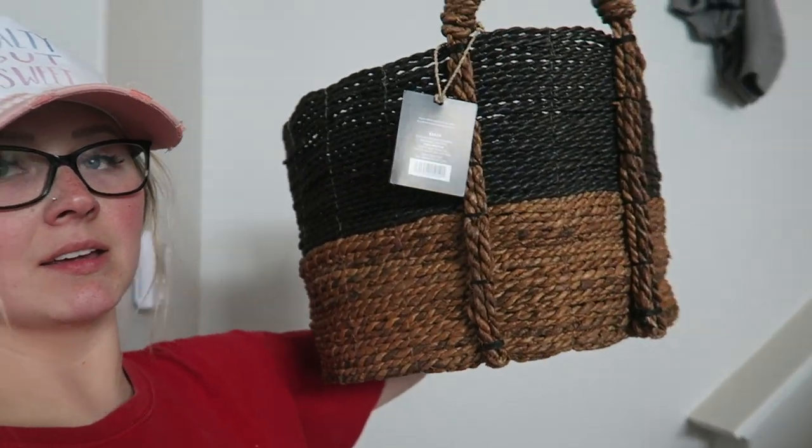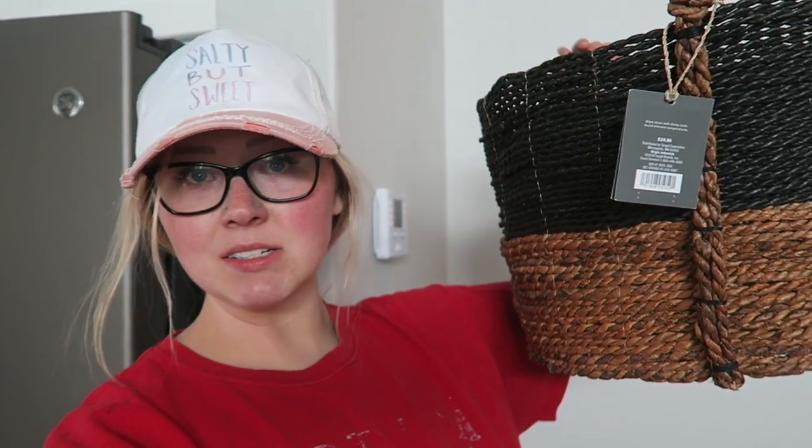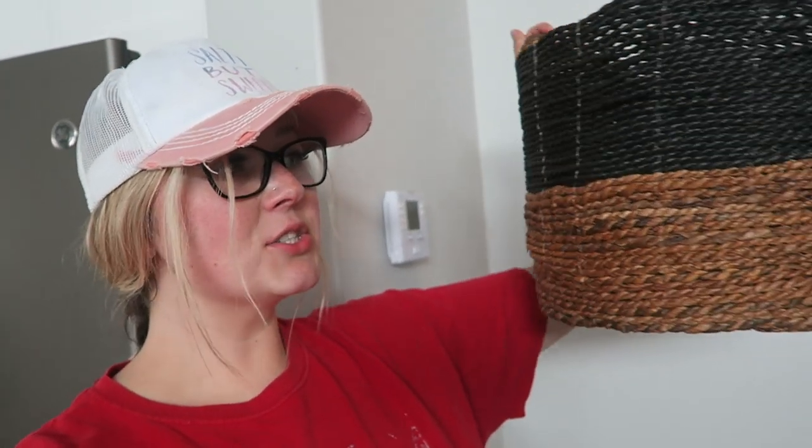I got this basket at Target — super cute. I also got a rug for outside on the front porch. I got the mirror and the macrame piece. A lot of this we're going to be debuting on the M&M Rustics channel, but I'll give you guys a sneak peek. Like I said, we've been doing board and batten in here.